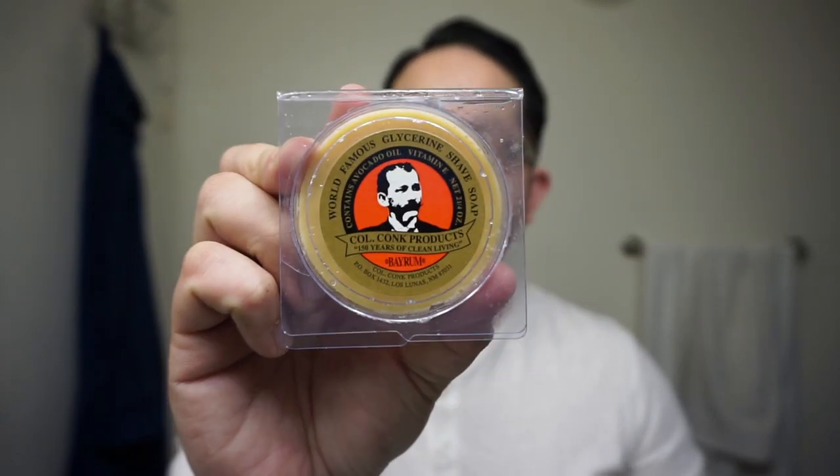Hey, what's up everyone? Gerard here with today's daily shave video, and today we're going to be shaving with Colonel Conk's Bay Rum.